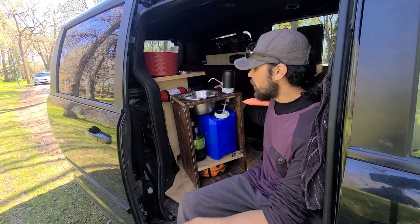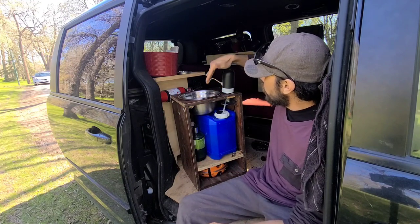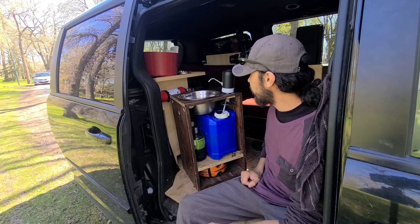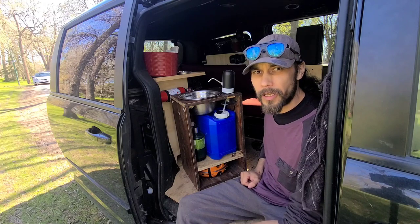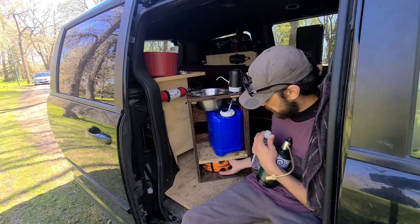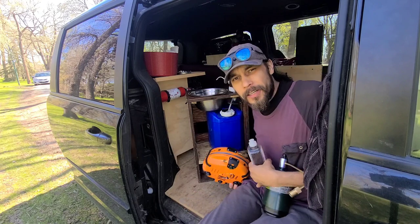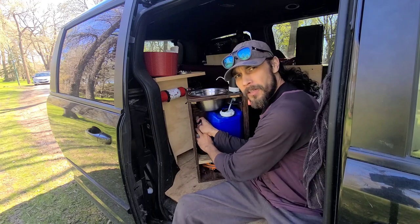That wraps up the sink and stove assembly. There's not much to it — just a five-sided plywood box with a large hole and a small hole cut in the top, a straw, and a jug. It doesn't get much easier to build than that. There are only three or four things in it total: water, propane fuel, dish soap, and the stove. Hope you enjoyed today's video — see you in the next one.